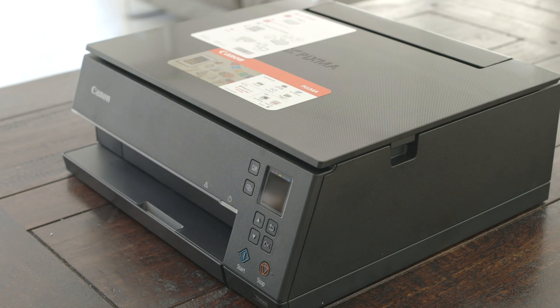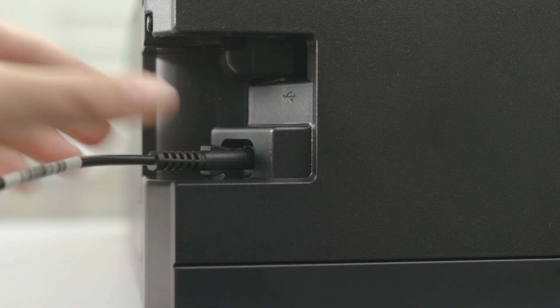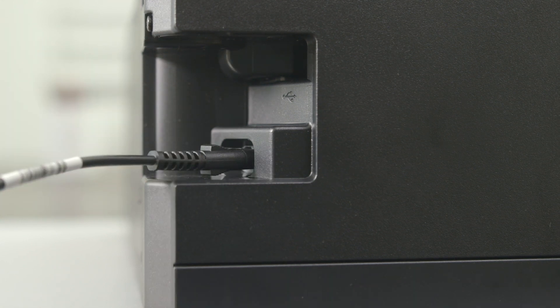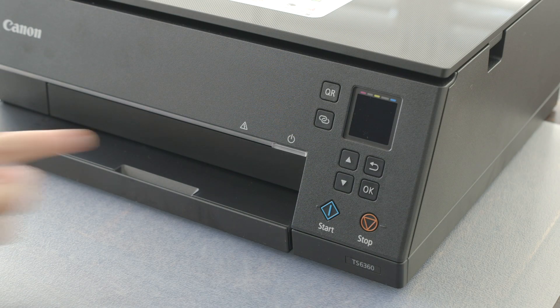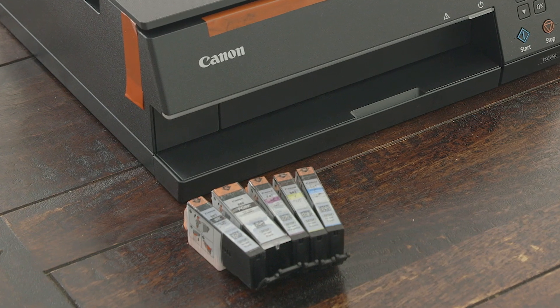Let's get your printer powered up. At the back of the printer, you can insert the power cord and then plug the socket into the wall. Press the power button on the front and you are now ready to start inserting ink cartridges.